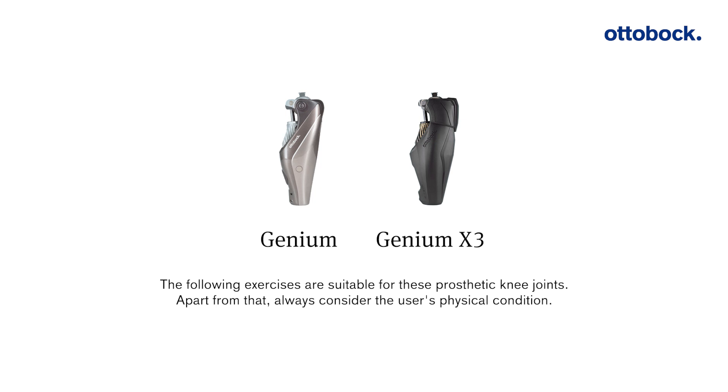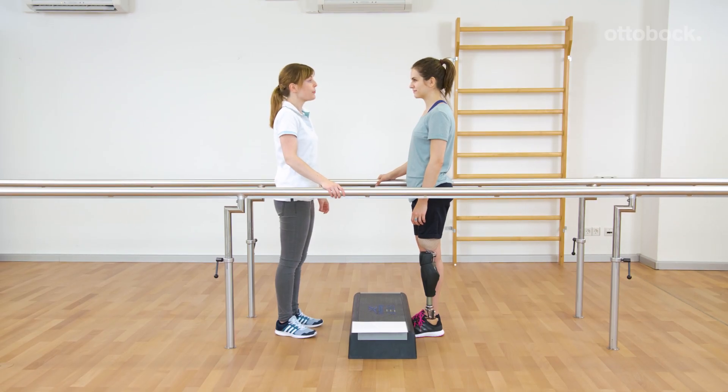The following exercises are suitable for these prosthetic knee joints. Apart from that, always consider the user's physical condition. Thanks to Genium and Genium X3, the user is able to walk upstairs step over step.